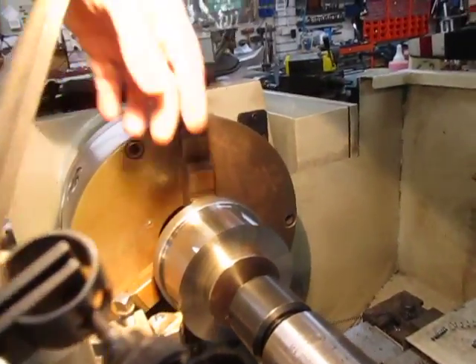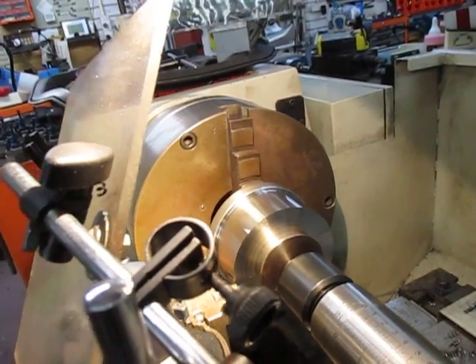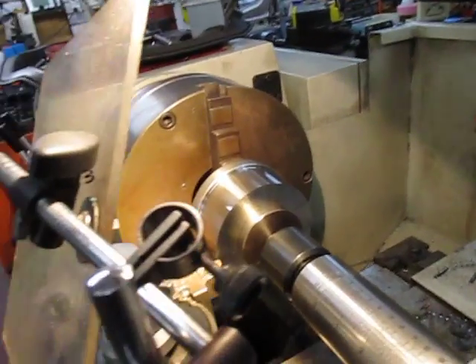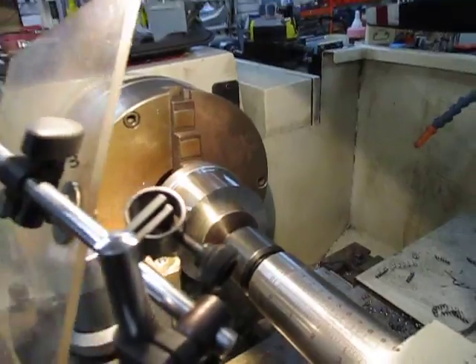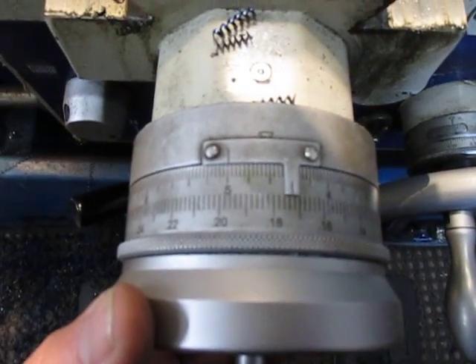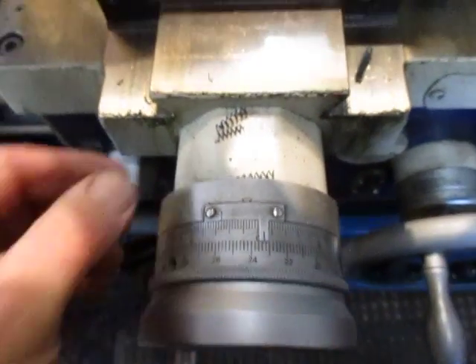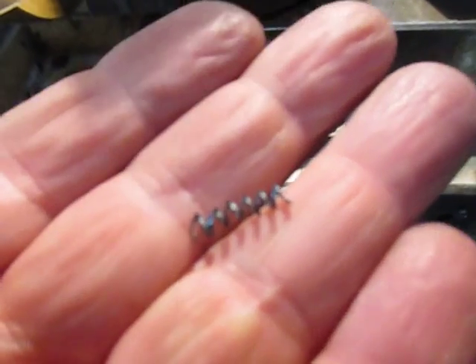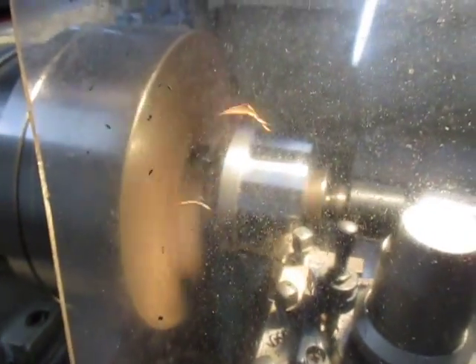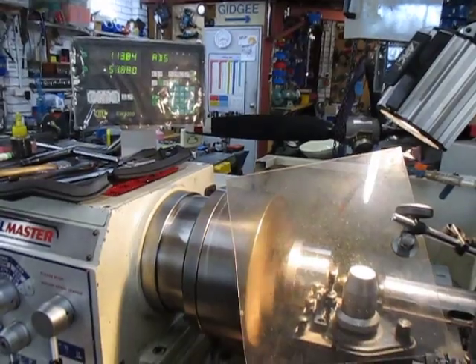We're going to machine this boss down quite a bit yet. We're doing a one-and-a-half millimetre cut at 635 RPM and we've got chips flying in every direction. Here's our chips that we're making and here they go flying.